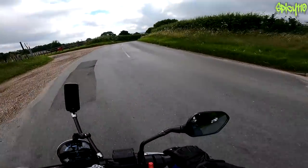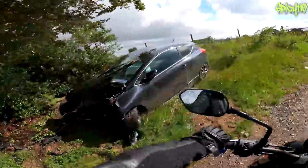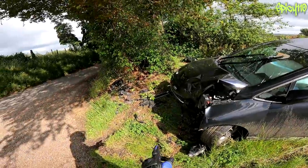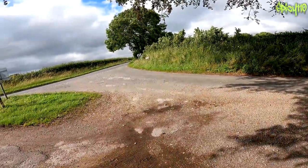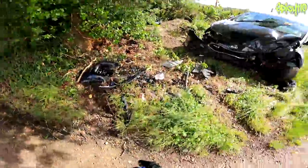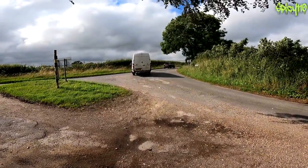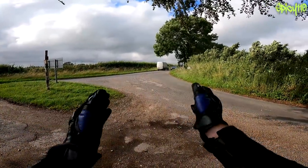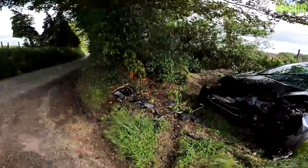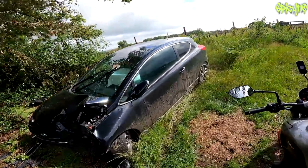Oh my god, I've got to go back and look at that. So there are the tyre marks. I'm guessing they came in here at great speed while turning, slid across all the gravel, and then the whole car lifted up and threw itself over there — if the recovery people haven't moved it. Well, I hope you're all right, whoever you were, but my god.